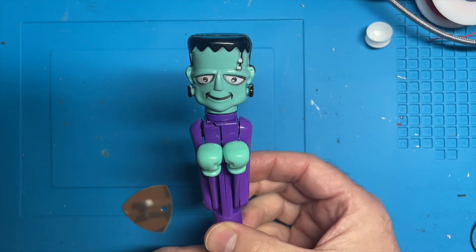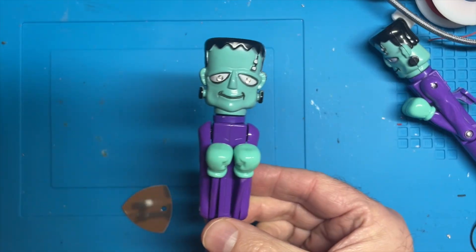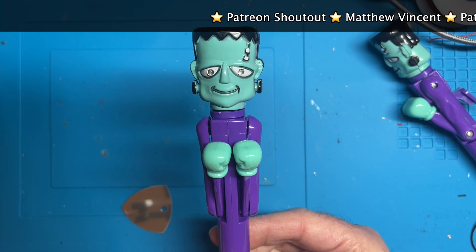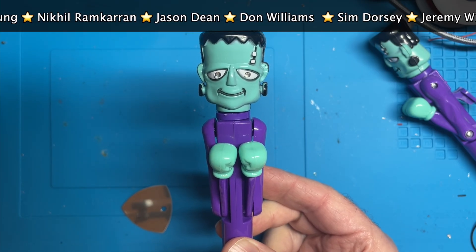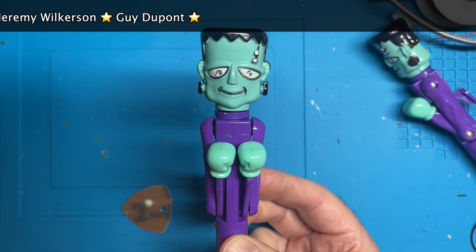So this is quite fun but a little bit boring. This however is quite fun but a little bit irritating. It plays a little tune every time you punch. How annoying is that going to be?